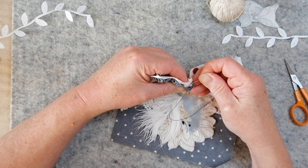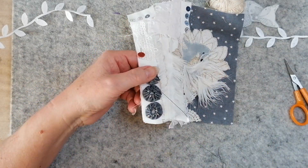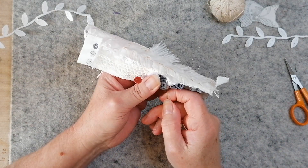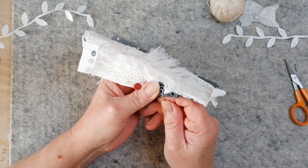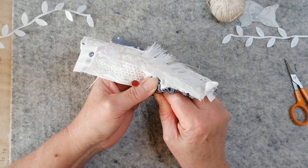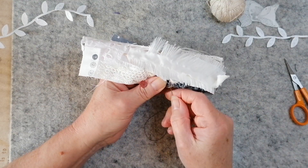I still haven't found that thing — apologies, I can't remember who recommended it — it's like a leather thimble that goes on your finger. I really get sore fingers when I'm stitching a lot. I need to get one.